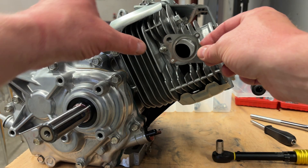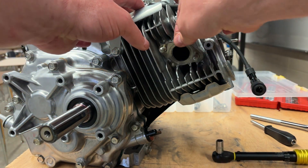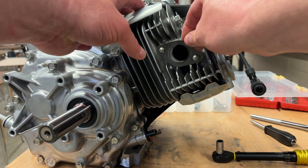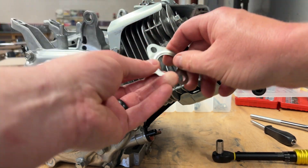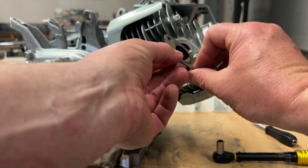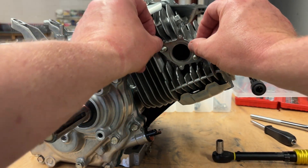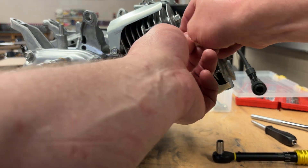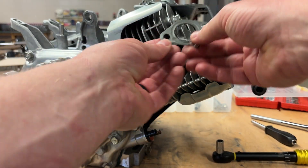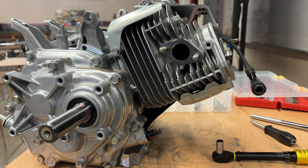The exhaust gasket has to go on the correct way. The little pins have to go towards the engine — these two little pins go towards the engine. When you put it on, those pins should fit in and they should be in the center. Take a peek, flip it over. As long as the pins are going in, you're okay.